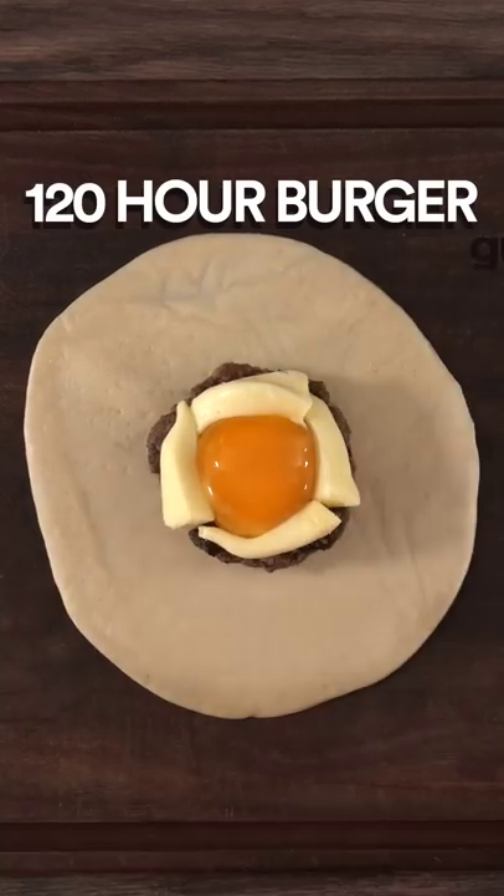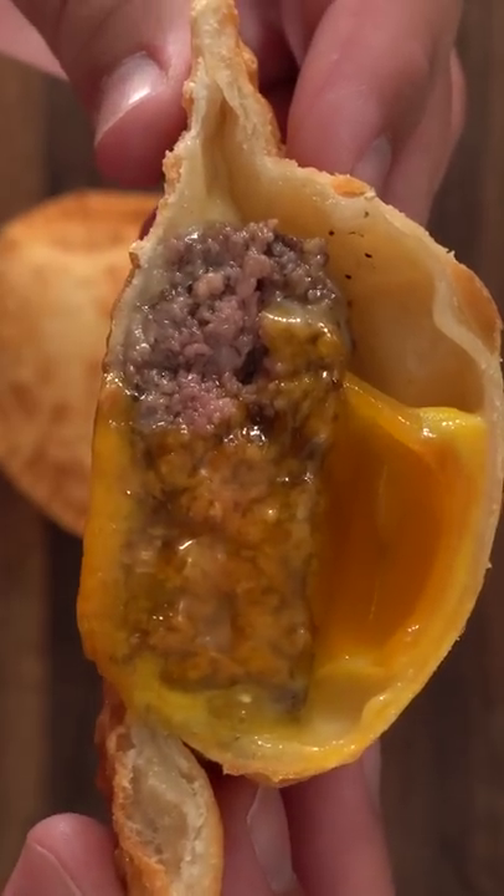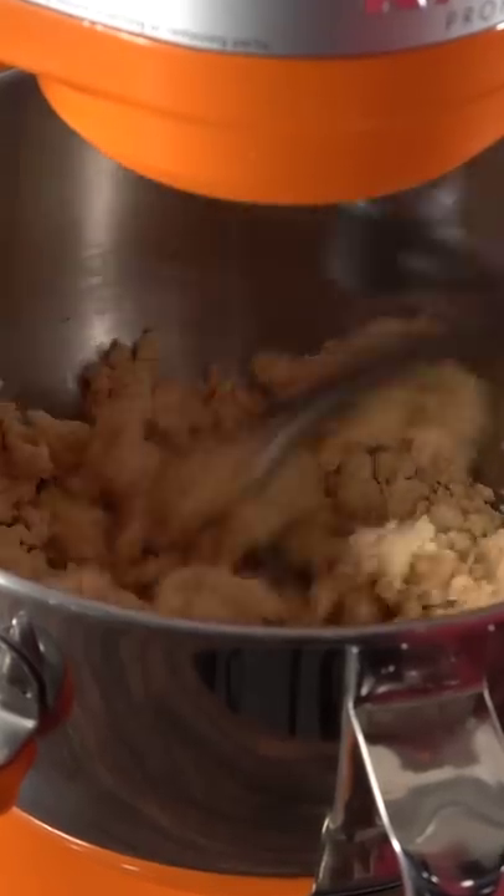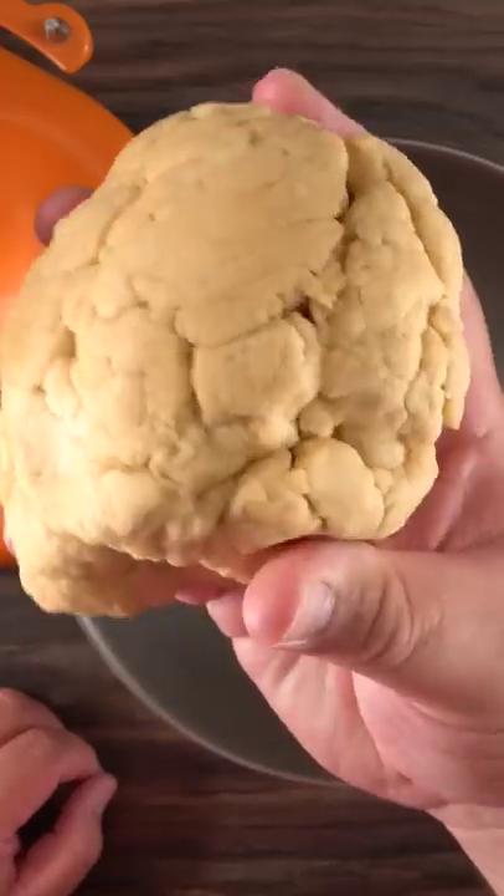This is the most technical burger I ever made. Even though it looks simple, there's a lot of steps behind it, and here's how it was done. The first thing I had to do was to make a custom dough — I went with a pastry style.